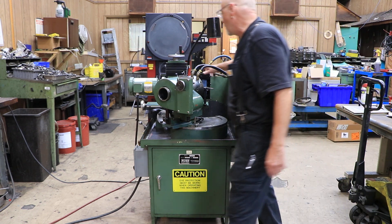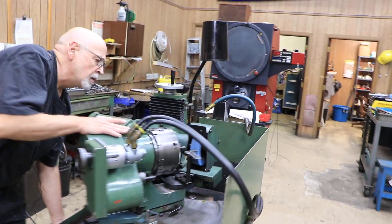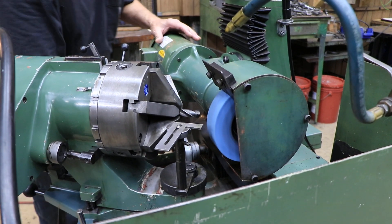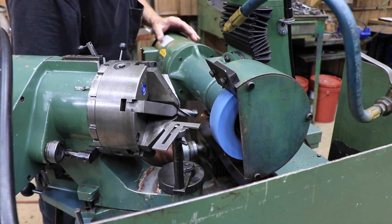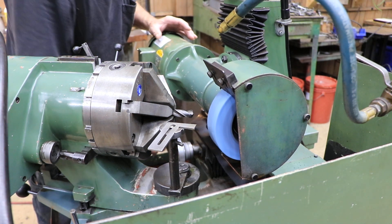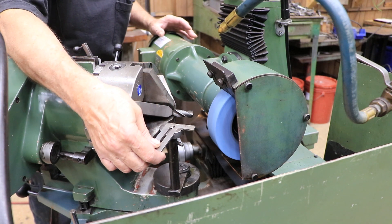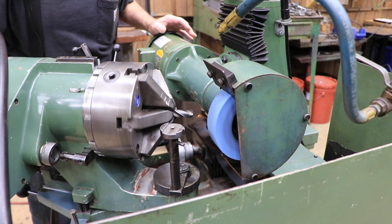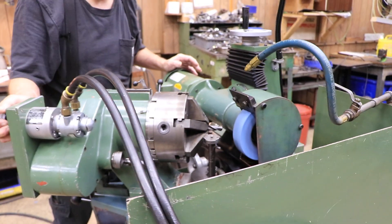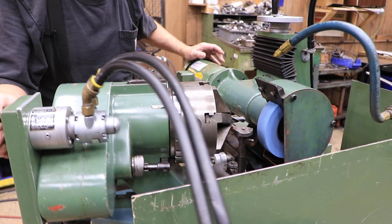So you have a grinding wheel mounted here, a chuck here. When we start off the grinding wheel, the grinding wheel can be fed in or out to your drill. You have a gauge here protecting your sides of the drill. You can rotate the chuck by hand, and it can be put in different positions along this way here.